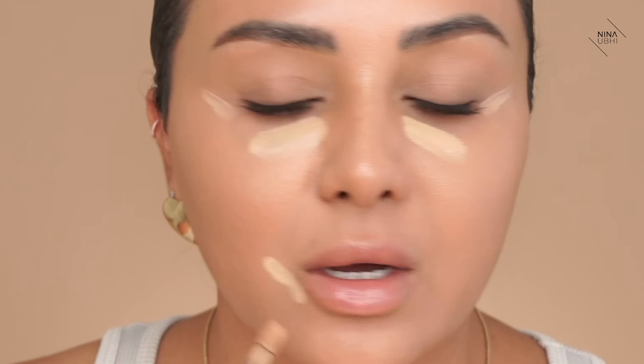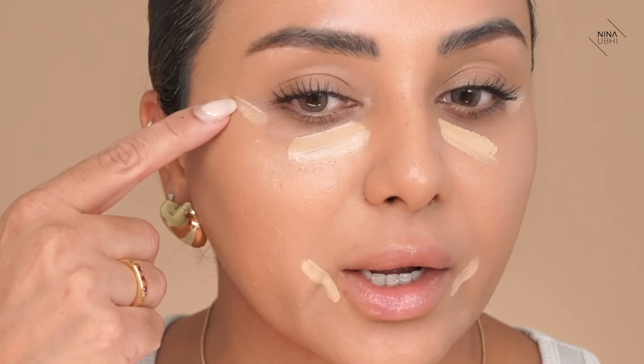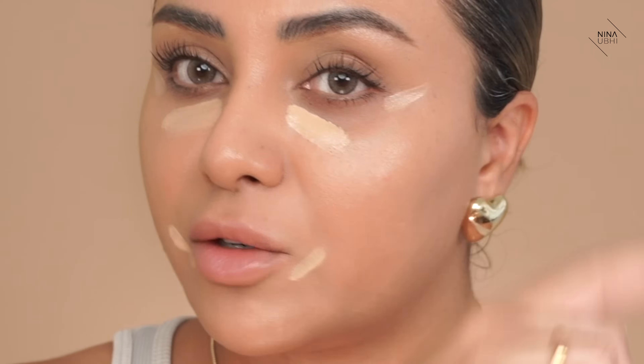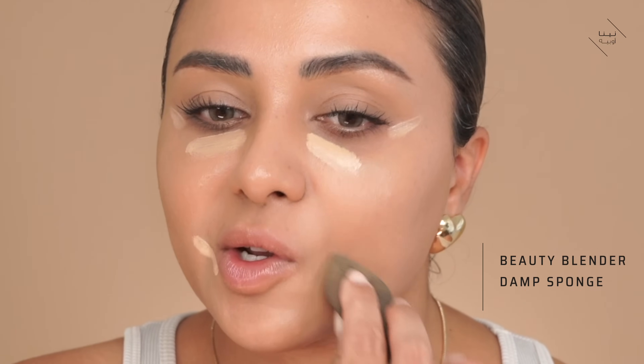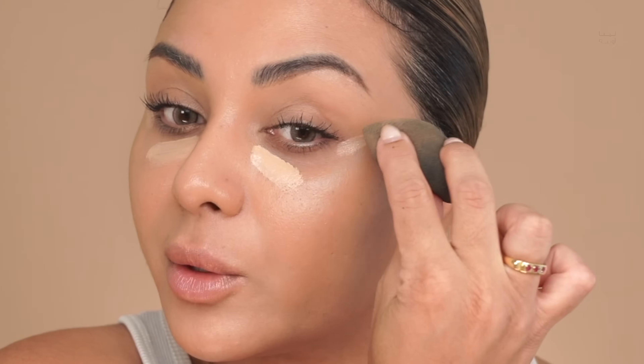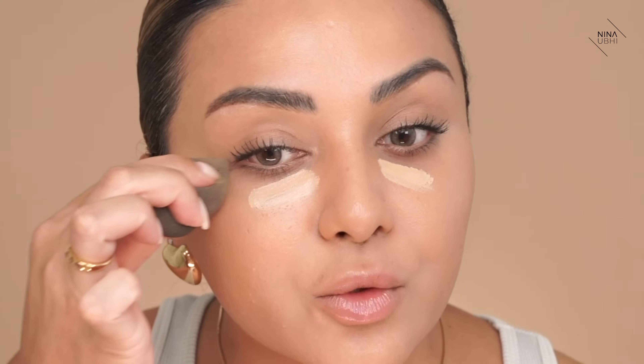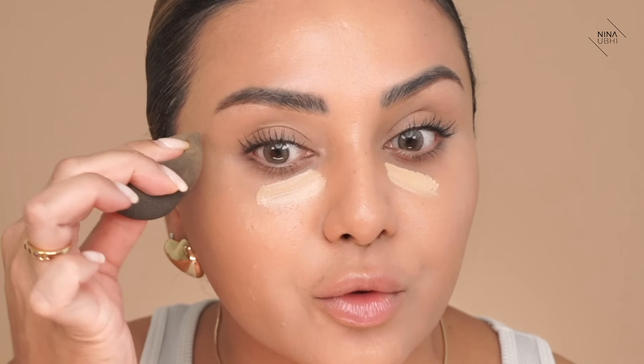We're going to do the same here and here, just on the corners of the mouth. You can see both of these lines are going in the same direction. Now get your damp beauty blender and just press it - you're not going to move it around anywhere, just dab over. See how quick that was? Then do the same thing at the corners - just dab on top. Don't try and swirl it around or move the product around.